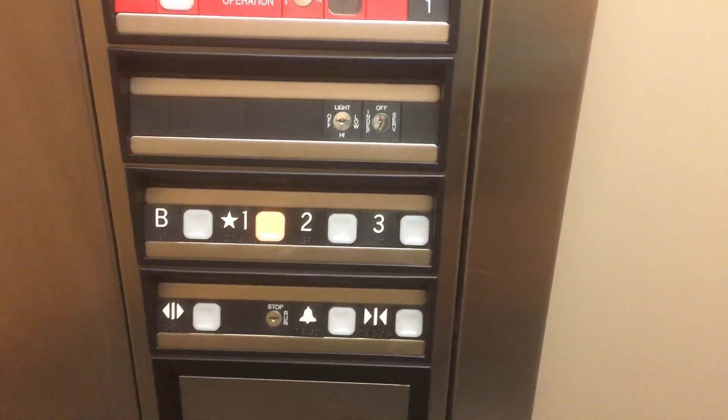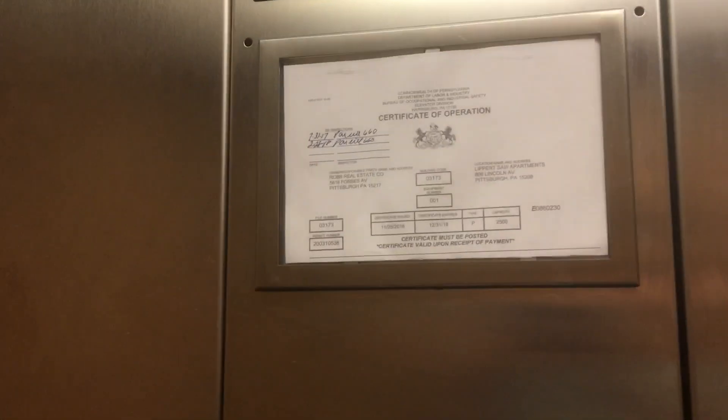Here's your basic peach color cap. Impulse fixtures, fire-service certificate, installed in 2003.